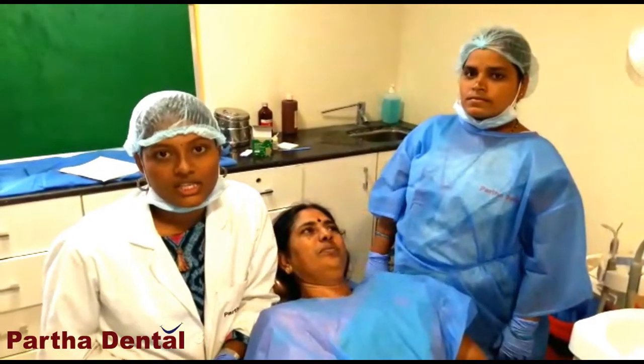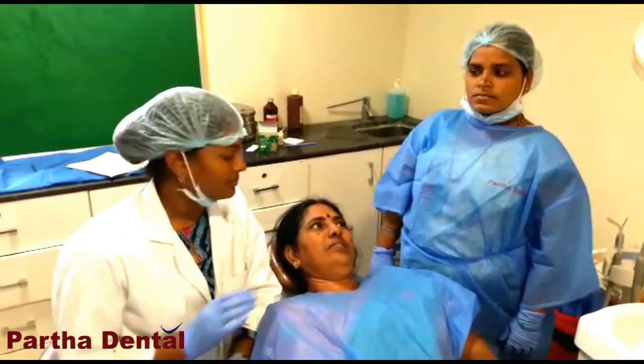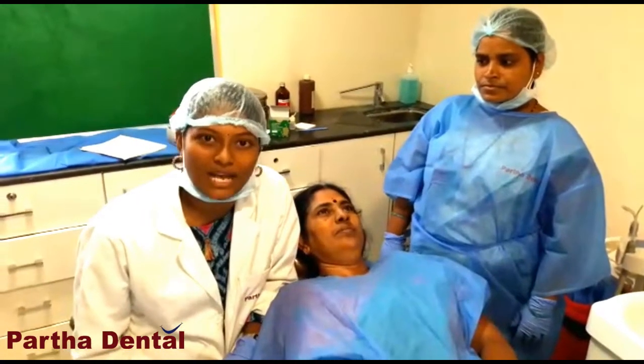My name is Dr. Jaladhi Anusha. I work as a cosmetic surgeon in this branch. I am a patient with a front tooth missing and I am not ready for an implant.